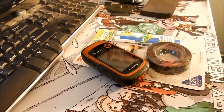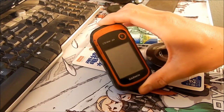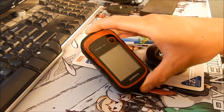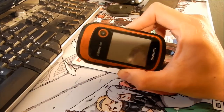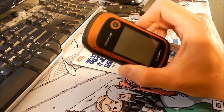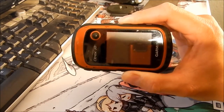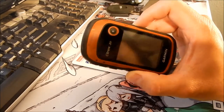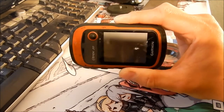Hey, Hazemegg here, and I'm shooting a video about my Garmin E-trex 20 — the good old Garmin E-trex 20. So this is the second GPS that I ever own. I have a Garmin Nuvi 765T, but this is my first kind of adventuring GPS.